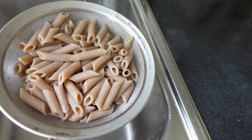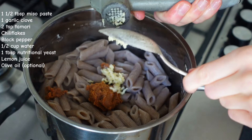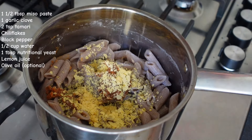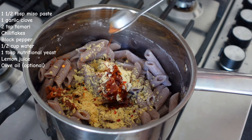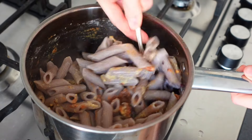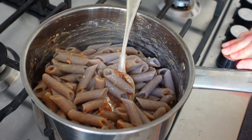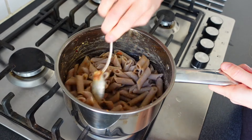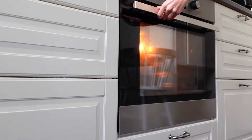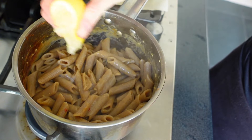When the pasta is ready, drain it and add it into the saucepan again. Add miso paste, a crushed garlic clove, black pepper, nutritional yeast, chili flakes and some water. Then let it boil again for a couple of minutes on low heat. Stir around so the pasta gets covered in all the flavors. At the end, squeeze some lemon juice over the pasta.